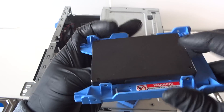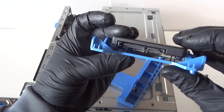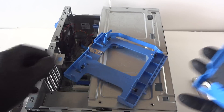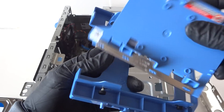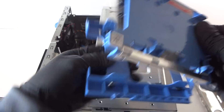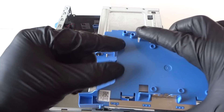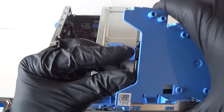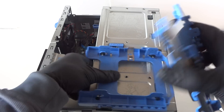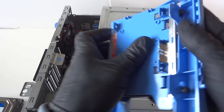We have two solid state drives, one at the top and one at the bottom. It doesn't matter what kind of solid state drive as long as it's 2.5 inch. If you install the solid state drive on top it's harder to connect the cables, but on the bottom it's easier. We're going to install it at the bottom — really easy. Here's the caddy, just install it back.